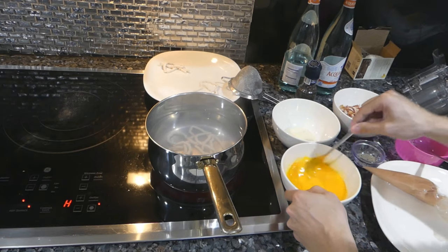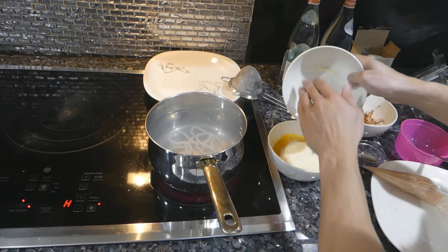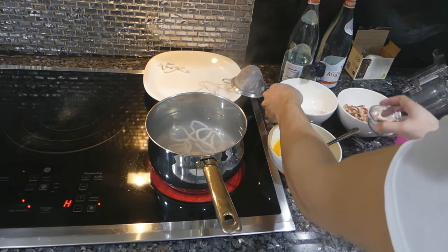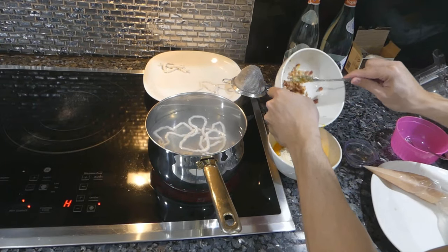While these noodles are going I'll mix everything else together. I've got the egg yolks, some parmesan cheese — fresh grated is better — plenty of black pepper, and I'll throw the bacon in here too and just mix everything together.